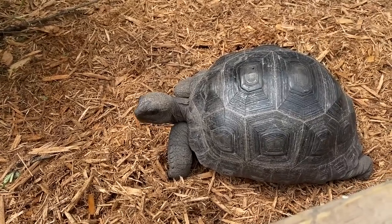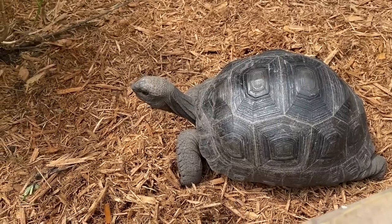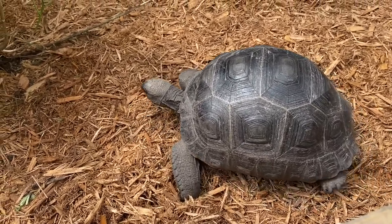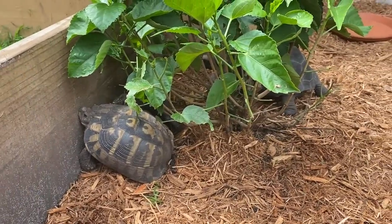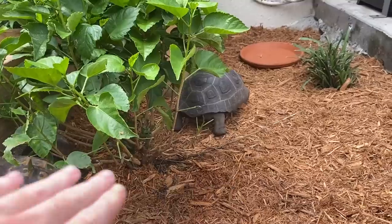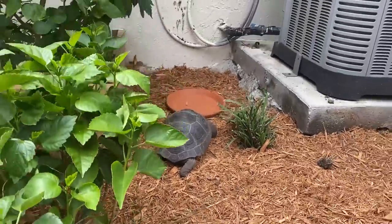The Aldabras are a super cool species — these guys can get up to 500 to 600 pounds. I've seen some huge ones. The guy I bought my ivory sulcatas from had a bunch of adult Aldabras. I'll see if I can find some pictures — I have a picture of a Galapagos tortoise I'll put up right now. The Aldabras are pretty similar in size — the Galapagos get a little bit bigger. The males can get up to four feet in shell length, so that's a really big tortoise.